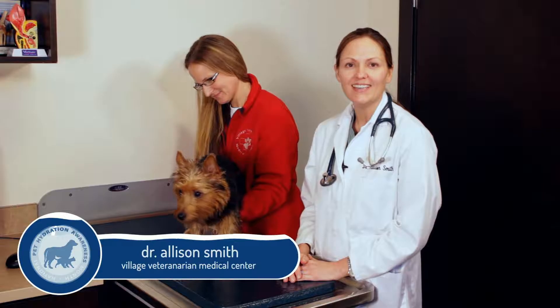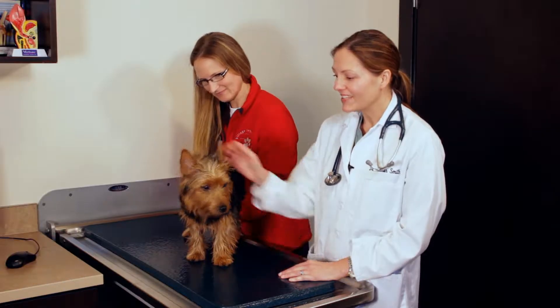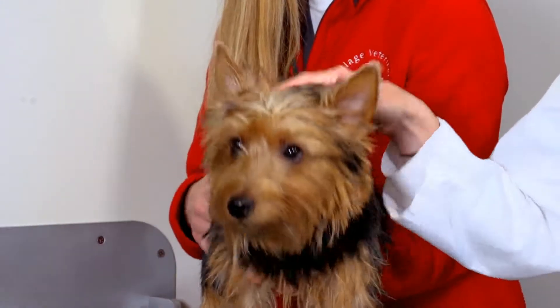I'm Dr. Allison Smith from the Village Veterinary Medical Center in Knoxville, Tennessee, and today we're going to show you a few ways that you can check your pet's hydration status at home. Lilly is going to help us demonstrate the few tests today.